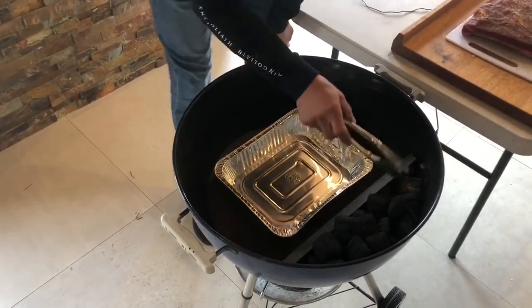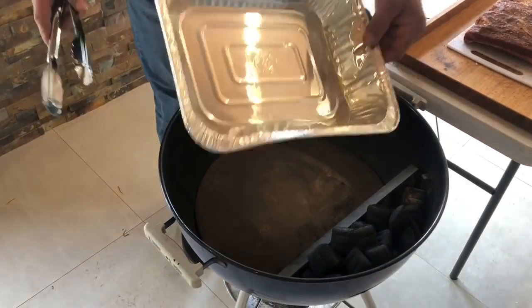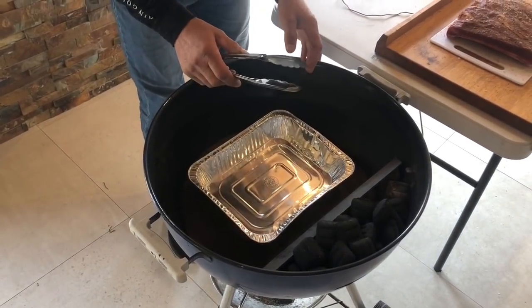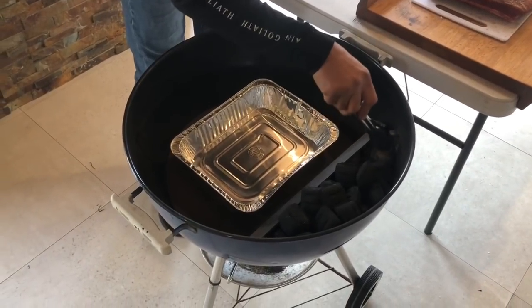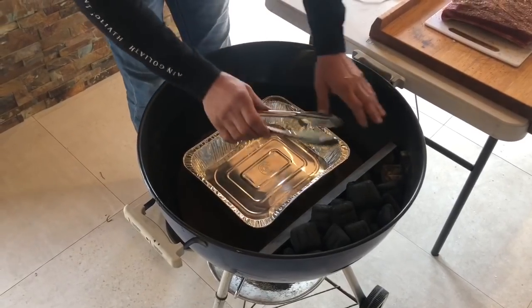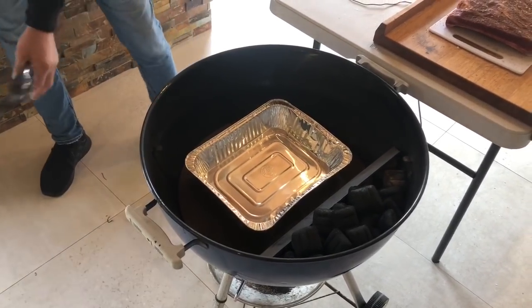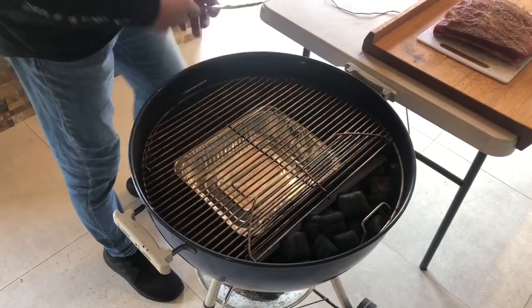Step two — kettle setup. Again, lots of methods: snake method, offsets, all the rest of it. I like this one — very controlled. Basically what we do, this is our offset plate here. Dry drip pan — I don't use liquids in my drip pan. We've got eight to ten lit briquettes in this corner, then all the rest is just banked up unlit coals. We put that in like that.